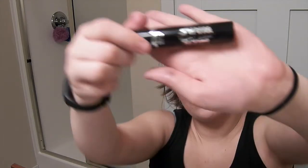Right here, I winged it out and then blended it quick, just because I do not like the defined wing, but I do like blending the black out.